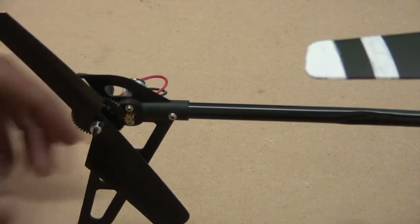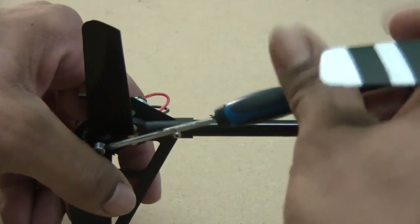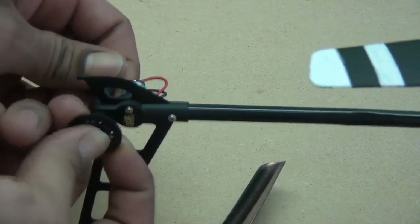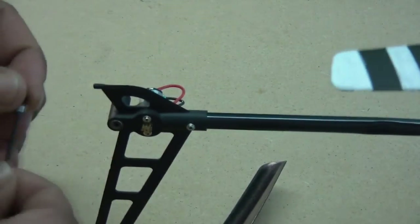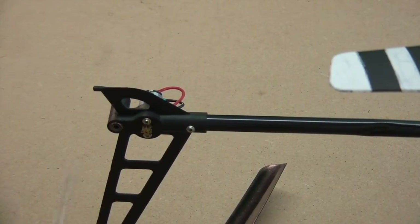Okay, so first step — getting the tail rotor off. That's just as simple as removing this collar back here. Take that off, take that off, take that off, and go ahead and push that through. You may end up getting the bearings with it, and that's okay because you do want to take those out.